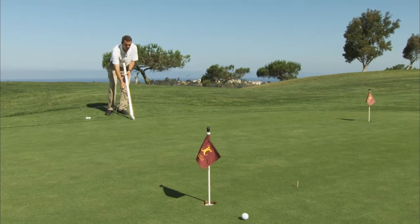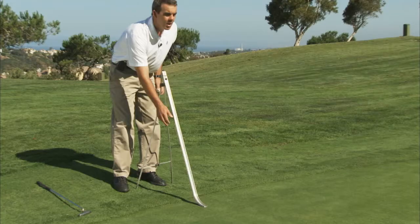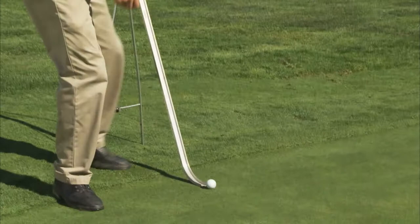We'll roll a few balls down just to get a sense of how well they're reading the putt. If they're not reading the putts very well, I'll have them move around to different directions and different parts of the green to see if they can read the ball better.